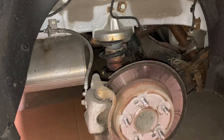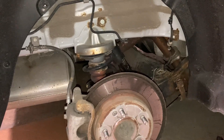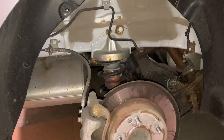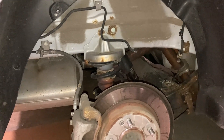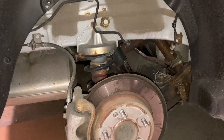Hey everyone, we're here tonight with a 2015 Hyundai Elantra and we will be replacing the rear shock on the passenger side. We've already done the driver's side and it did not go as expected. I'm assuming this one is going to go the same, and if it does, we'll show you how it's done.